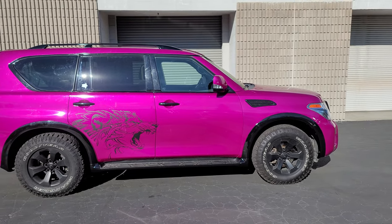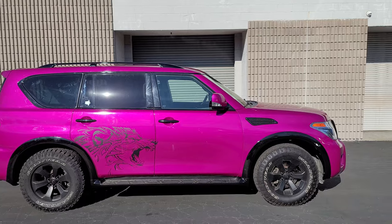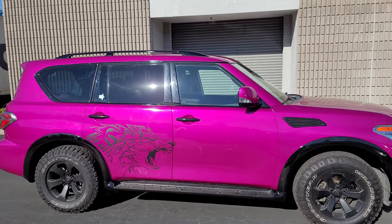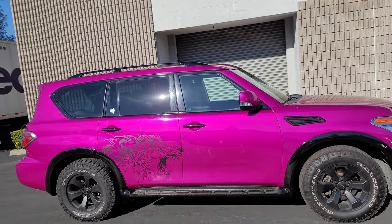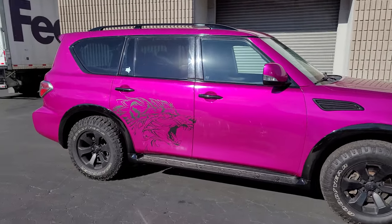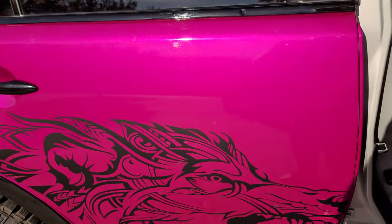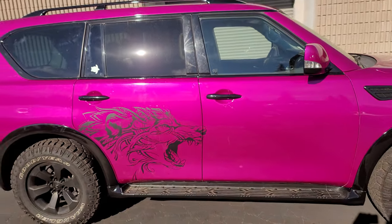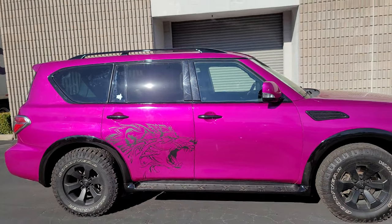Hey guys, Jay here with HDJ Custom Wraps. We just got in this 2016 Nissan Armada and we did a lot of work to it. It was originally silver, and we wrapped it in a 3M gloss fuchsia.